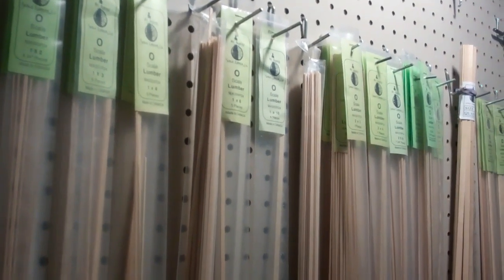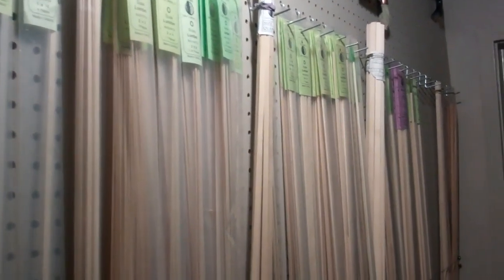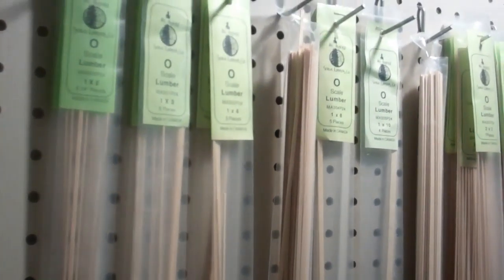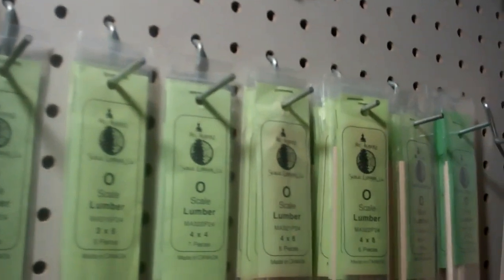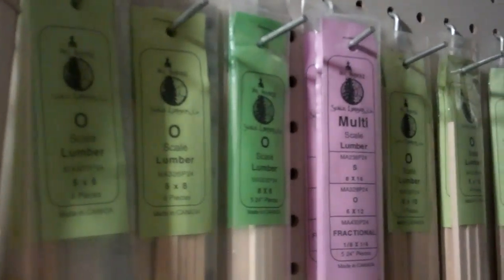I also carry a fairly good inventory of lumber — all scale lumber in O scale. This is all Mount Albert Scale Lumber. It's good to have as many sizes as possible, and of course everything is tagged by size so I can readily find the correct size of strip wood that I'm going to need.